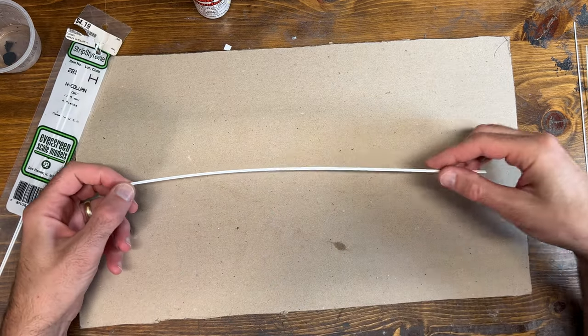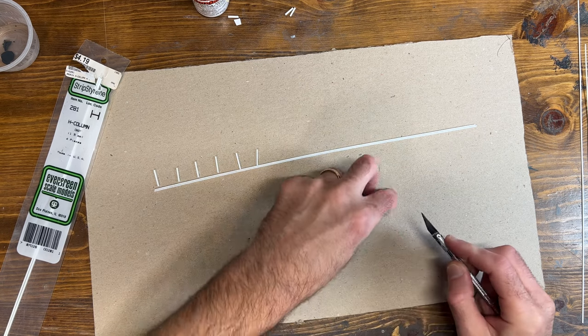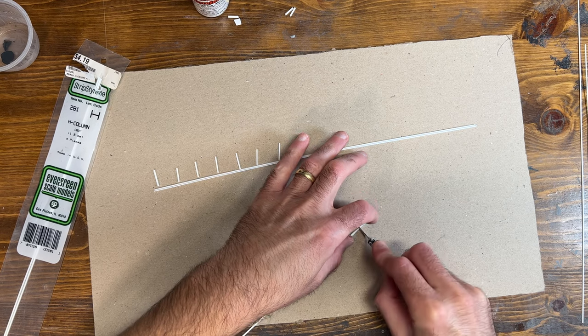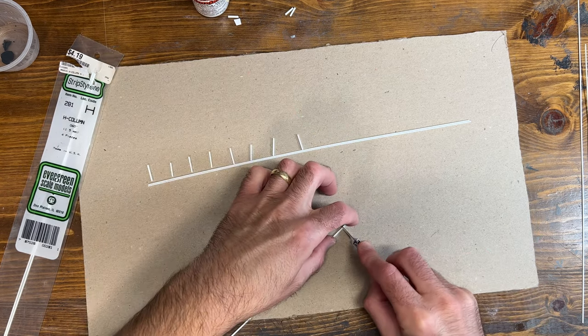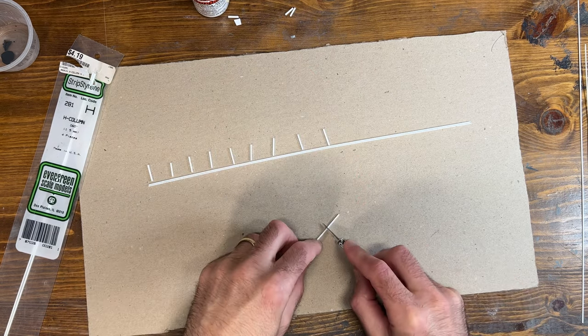Once I had finished attaching those three pieces together, I set that aside and started working on chopping up pieces of H column for the posts. The exact size of these doesn't really matter so much because I'll be having holes for each of the posts to go into and I can just push them in or pull them out as far as I need so all the heights are even on the final guardrail.